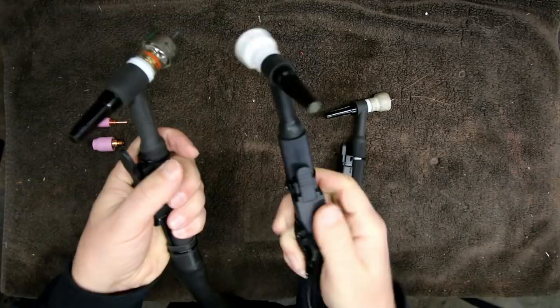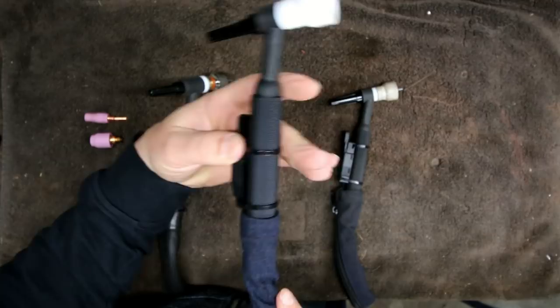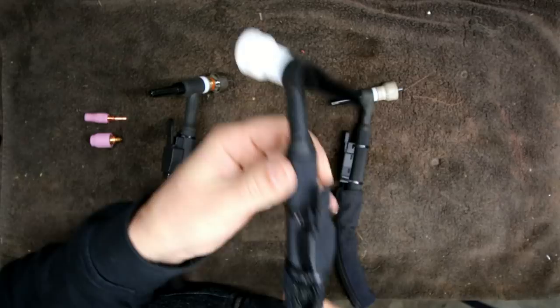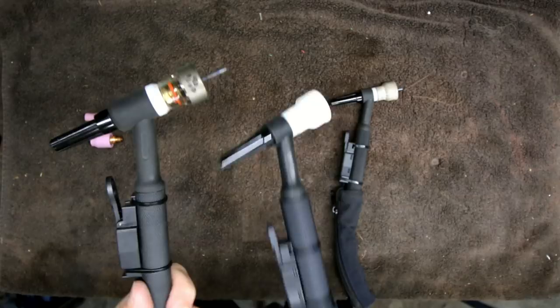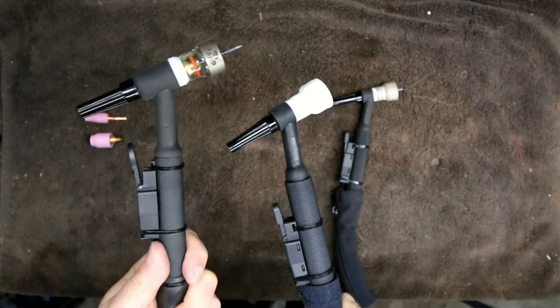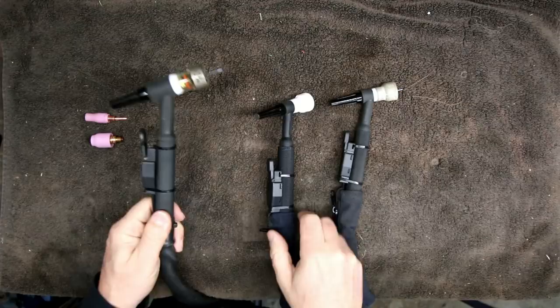The number 9 air-cooled torch is rated to 125 amps. You could probably push a little higher, but that is the rating. At 125 amps you're pretty much maxing out the torch head. That is one advantage the 17 has over the 9 — the 9 is smaller and to me a much better torch that feels better in your hand and gives more precision, but the 17 can handle more amperage air-cooled: 150 versus 125.